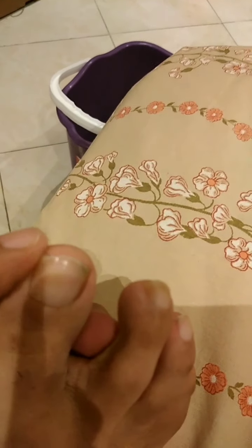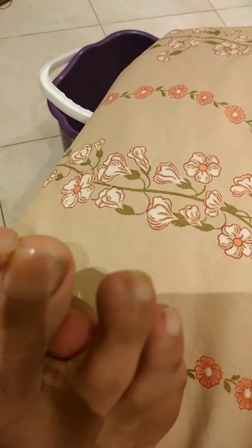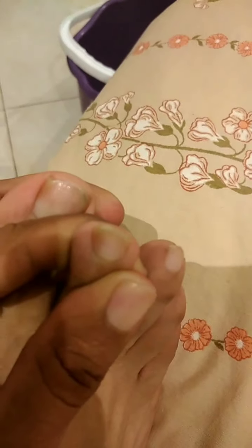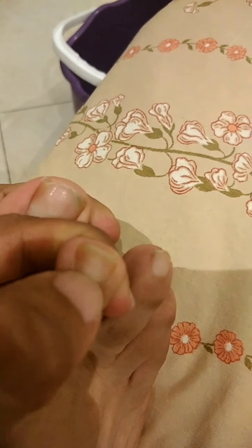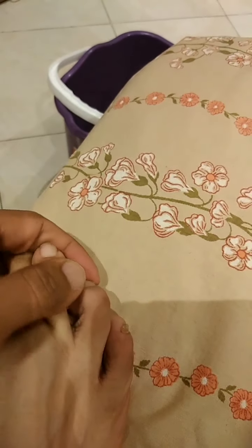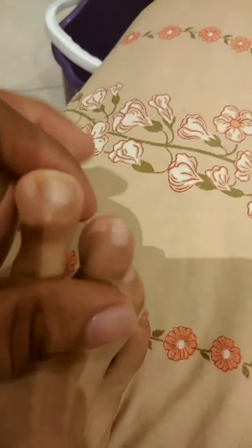My toe fungus is not as severe as some other people's, so I think I should be okay. On the big toenail I have it just on the edge, and on another one I also have it just on the edges, so it's not fully infected. But it does bother me, especially when I run. On one little toe it's fully infected.